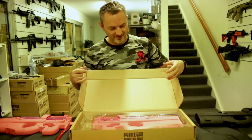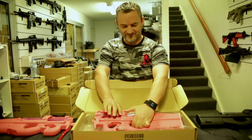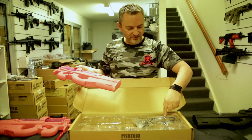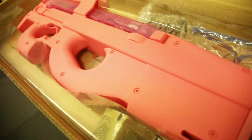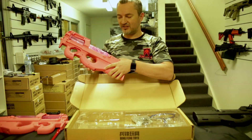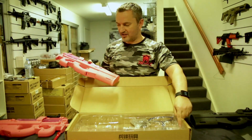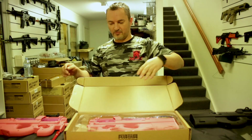Version 2 comes back as is — gel blaster, safety glasses, scope, battery. It comes with a 7.4V; these particular ones you can go up to an 11V, which I'll show you what I'm running in there. Also a charger and a tip. I've got some really cool hop-ups coming for them in pink as well.